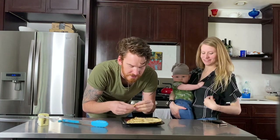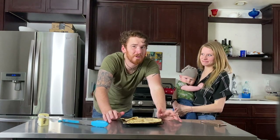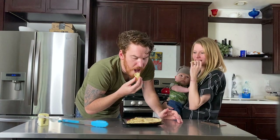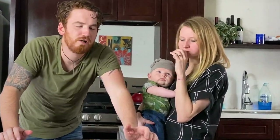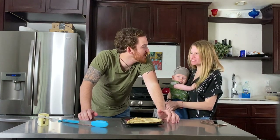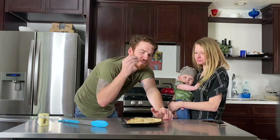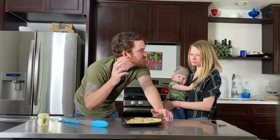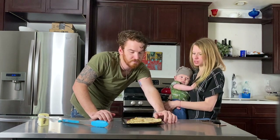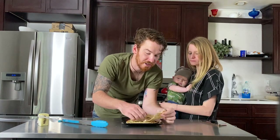Normally we would eat something with this, but this video is just roti. Maybe next time we'll pair it with butter chicken. Tastes like a tortilla, right? Yeah — just a slightly flakier version of a tortilla. It's a little bit heavier than a tortilla. Maybe we just made it heavier. But it's delicious.